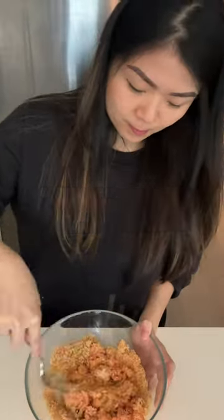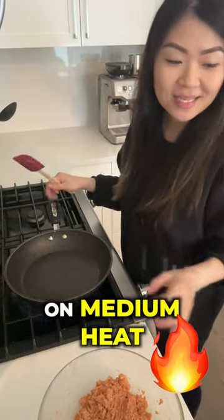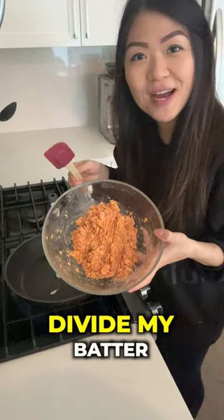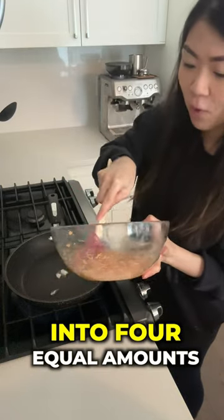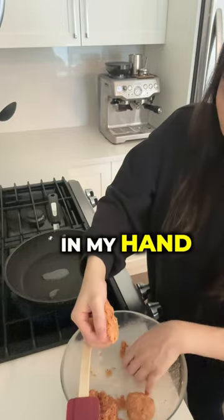Now give this a good mix. Let's go over to the stove top. On medium heat, put a little bit of beef tallow. Divide the batter into four equal amounts. While the tallow is melting, I'm just going to shape this a little bit in my hand.